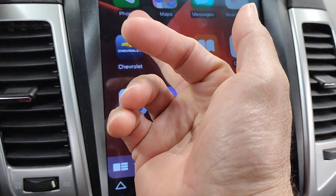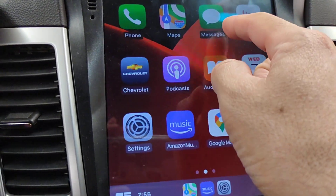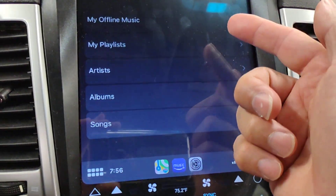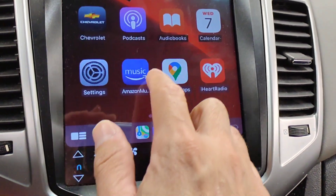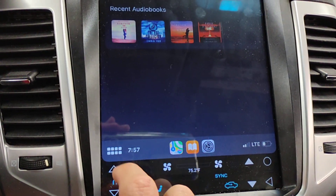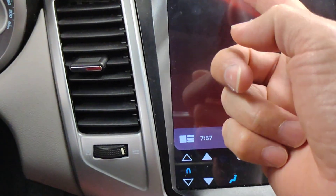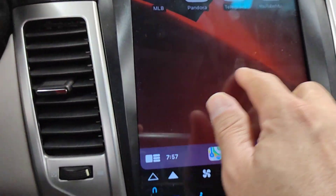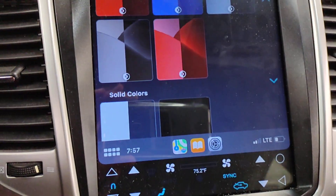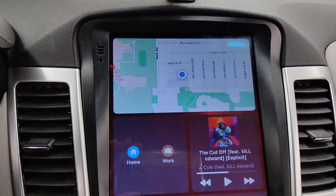You get the phone maps, you get the messages. When someone texts you while you're driving, you get a notification, and if you tap on it, it'll read the notification too. Here is what's playing — you got offline music, audio books. Everything that you would have on Apple CarPlay is what you will have here. You also have Pandora, whatever you have, it'll pop up there. You can change the theme or the background wallpaper now — they got that. It's pretty cool.